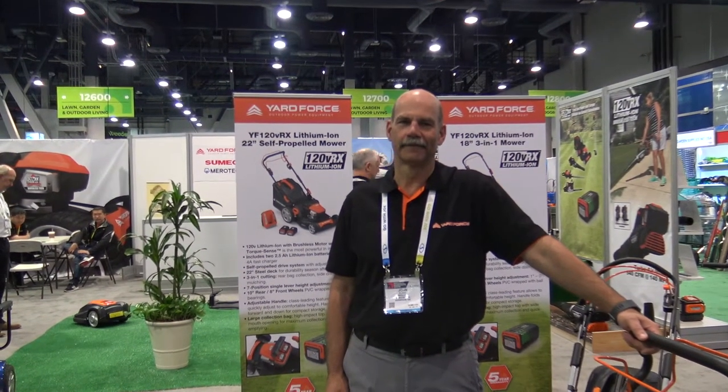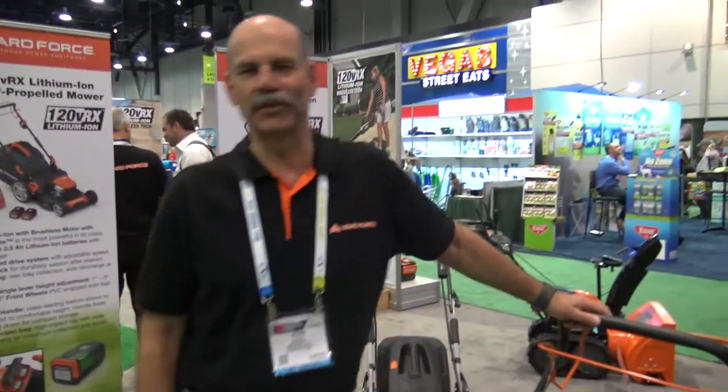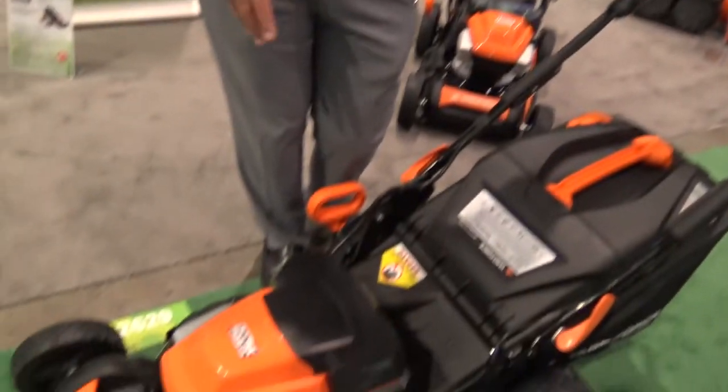This is Lori at the National Hardware Show and we're at the Yardforce USA booth. John has some neat lawnmowers here that he's going to share with us. Hi everybody, this is the new Yardforce 120 volt lithium-ion battery-powered lawnmower.